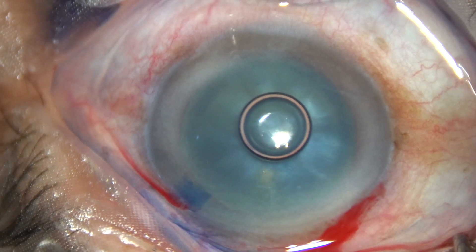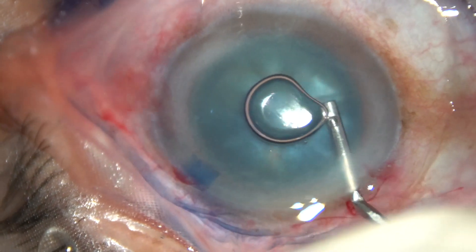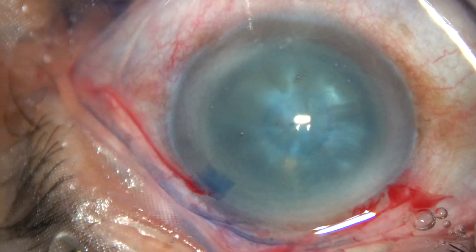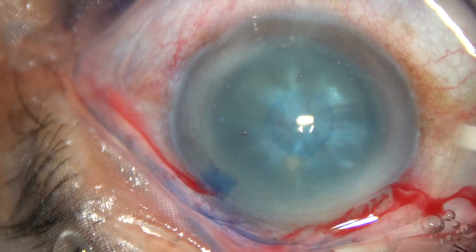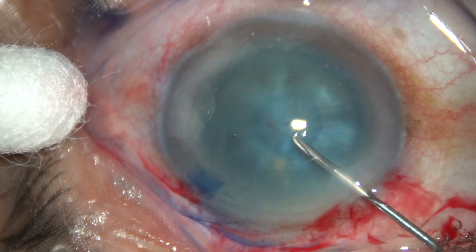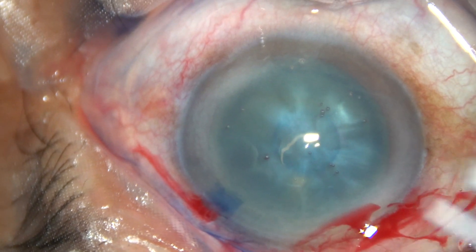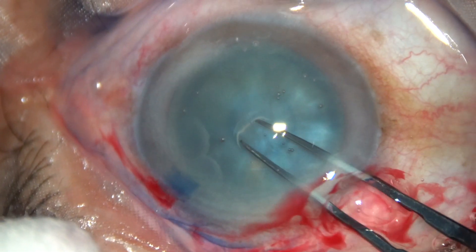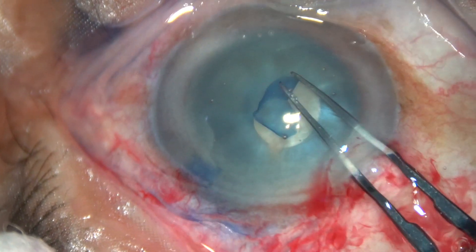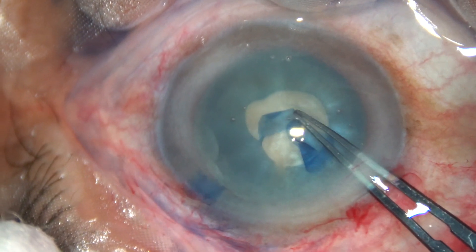This case is more intumescent. The anterior capsule has been stained. This is 2% hydroxypropyl methyl cellulose filling of the anterior chamber. In this case, I have not made a side port, so making a very small flap. It should not be a radial cut — it should be a curved flap. Hold this capsular tag and convert this tag into a small rexis.